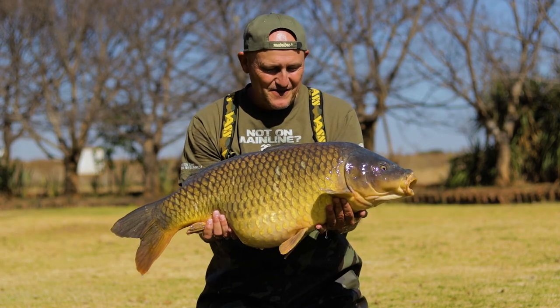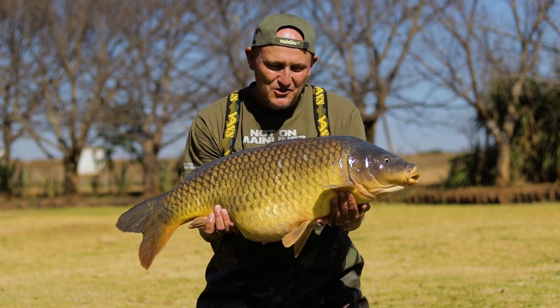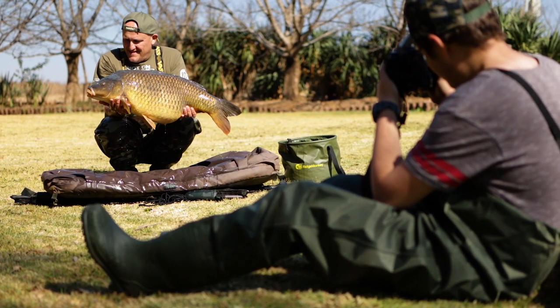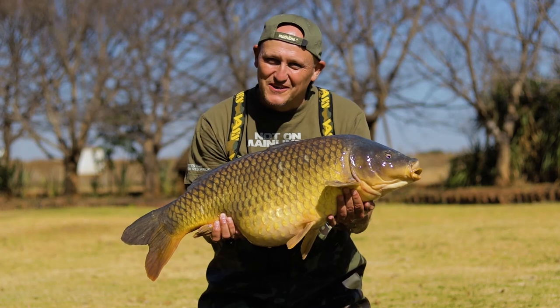There you have the end result of a stick bag placed in the right position — 27 pounds and eight ounces of glorious common carp. Get onto those stick mixes, guys!